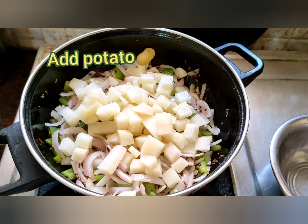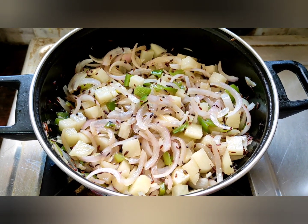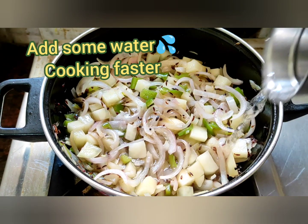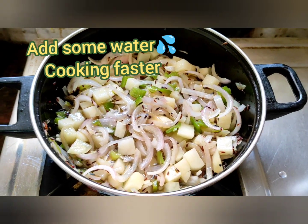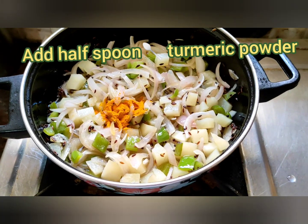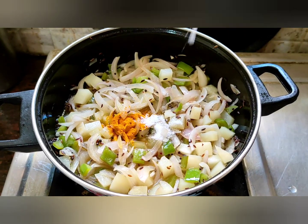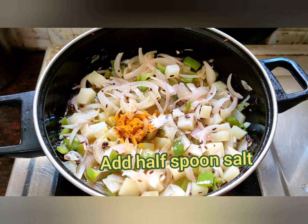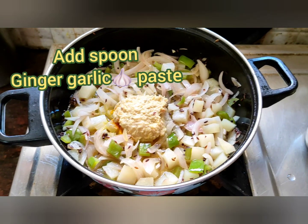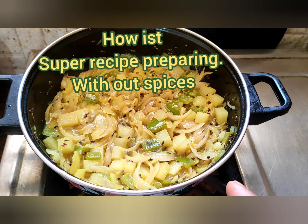Add potatoes. Friends, onion and potatoes are cooking very well. Just add some water — it's cooking very easily, and for gravy purpose also. Friends, add some turmeric powder. Add half spoon salt. Add one spoon ginger garlic paste. Just mix it and cook it. Onion, potato, capsicum combination mixing ready.